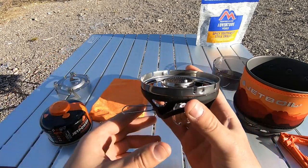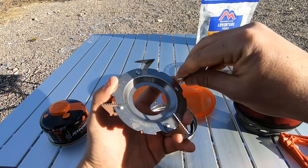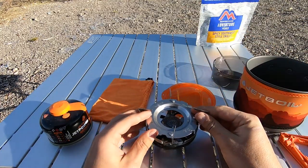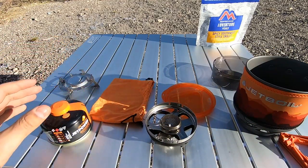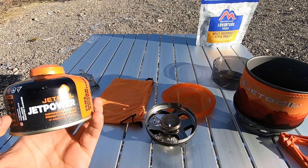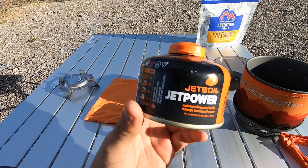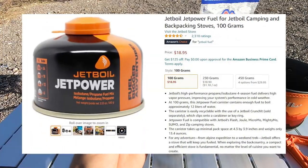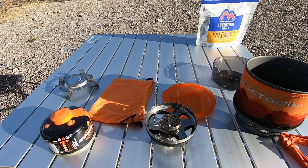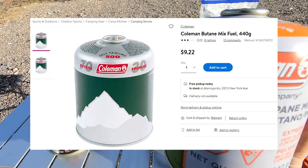It comes with a burner, and also an adapter if you'd like to place a small pan on top — something like this. I haven't used it yet, but you can set a pan on top of that. Today we're just boiling water, so I did a little research. This 100-gram gas canister fuel mixture on Amazon is $18.95, and this same type of mixture from Walmart — 440 grams — was $9.22.